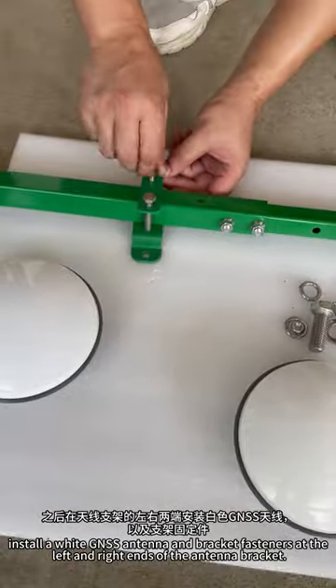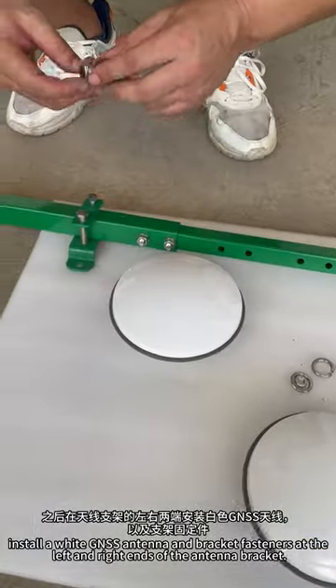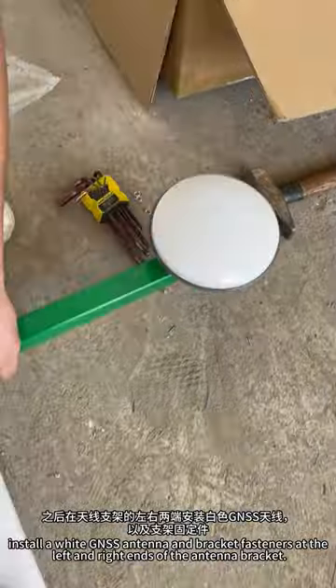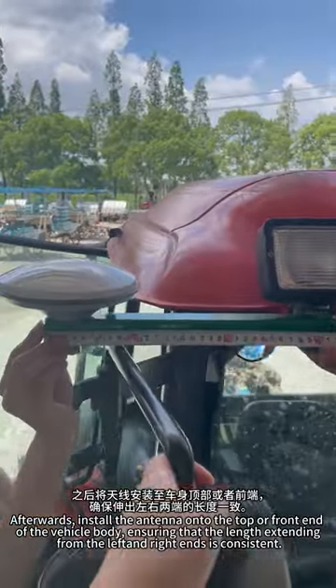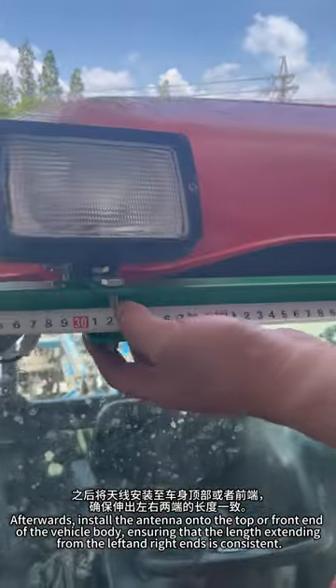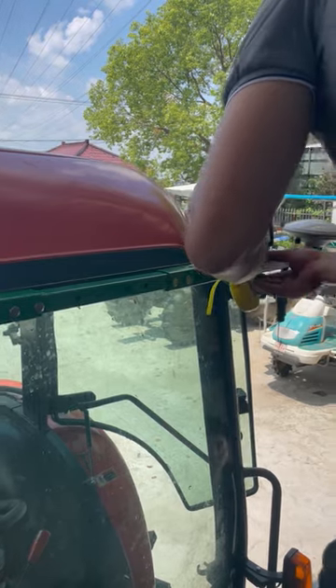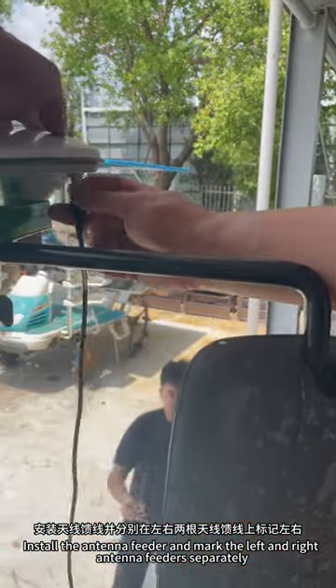Install a wide GNSS antenna and bracket fasteners at the left and right ends of the antenna bracket. Afterwards, install the antenna onto the top or front end of the vehicle body, ensuring that the length extending from the left and right ends is consistent. Install the antenna feeder and mark the left and right antenna feeders separately.